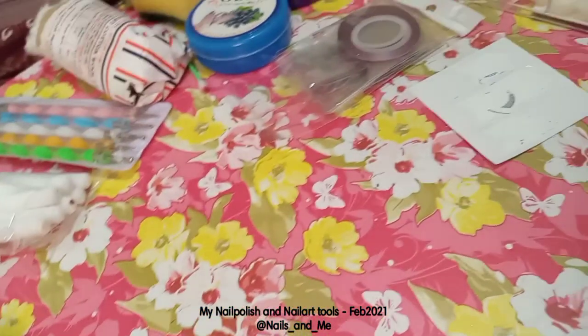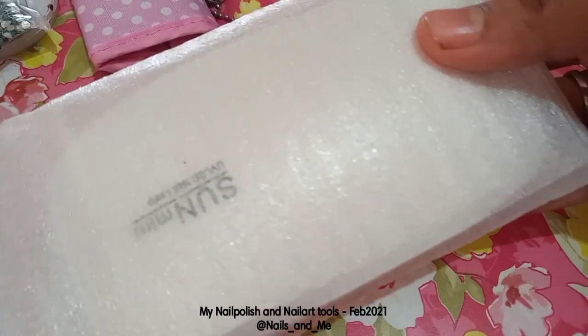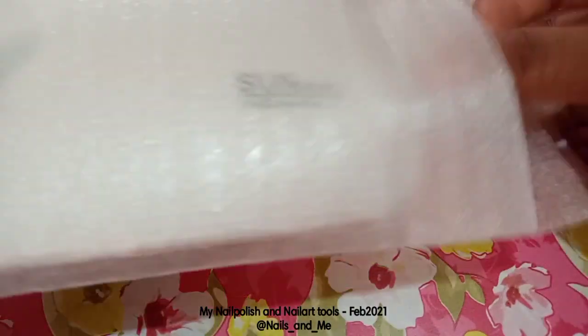First, we will see the nail polish collection and nail art tools. You can see any review links in the description.